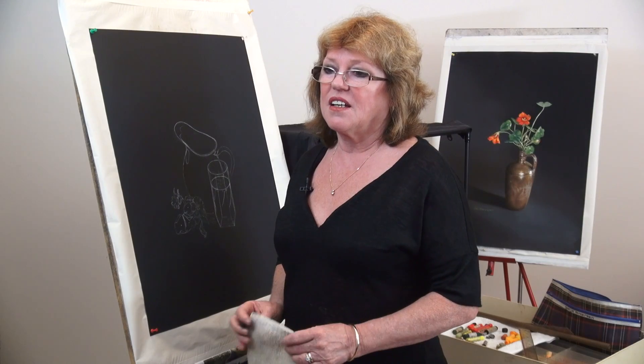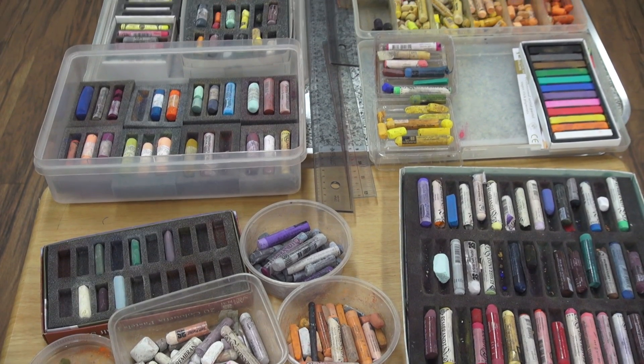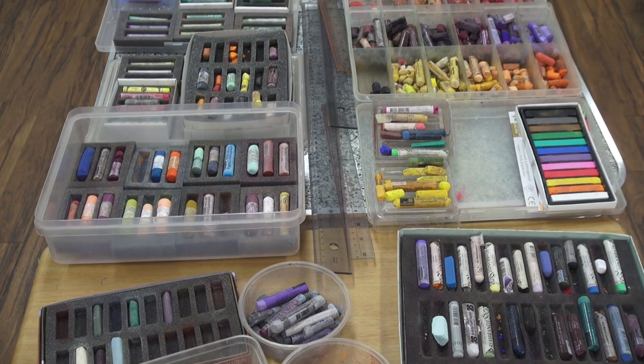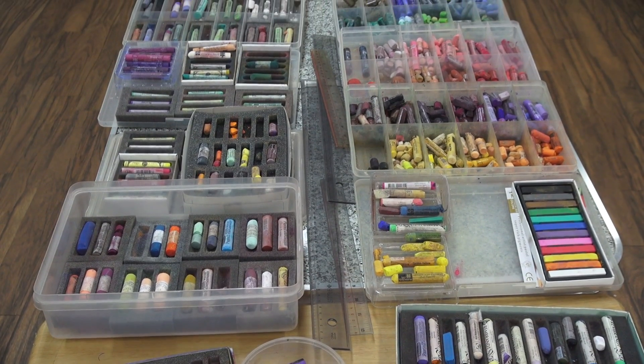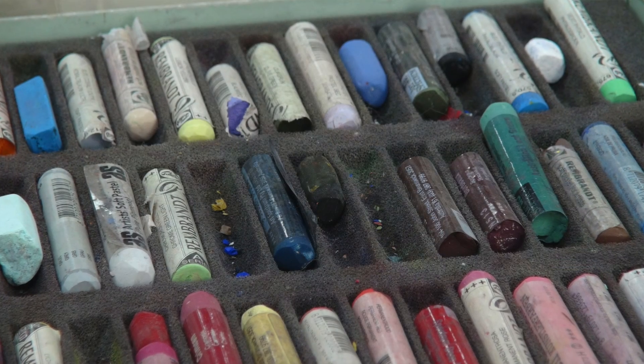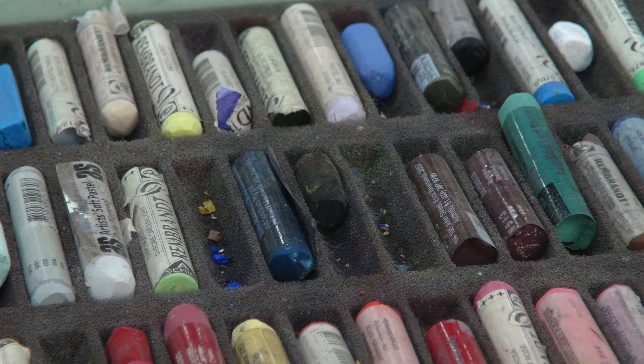So what sort of pastels do you use? Soft pastels — my favourite would be Schmincke, Unison, Art Spectrum, all those. The colours are the most important part and the softness of the Schminkies really give the last bit of highlights some special effects.